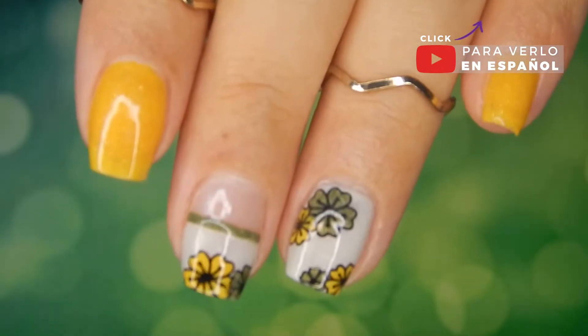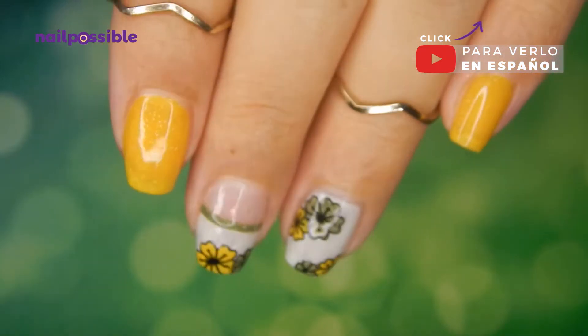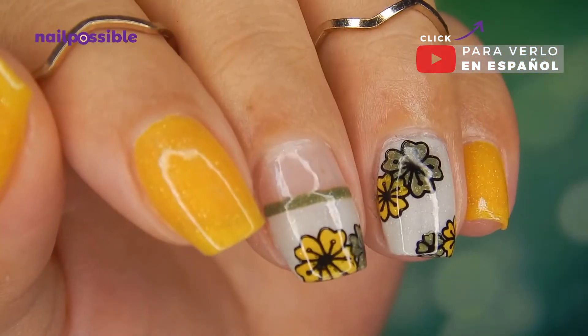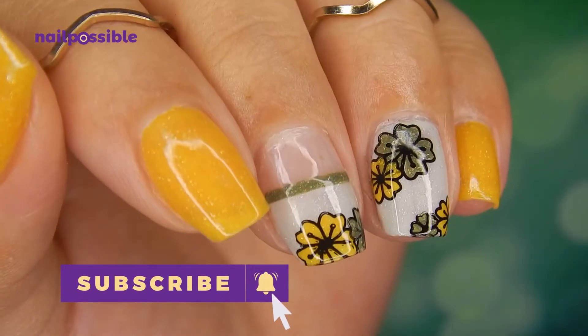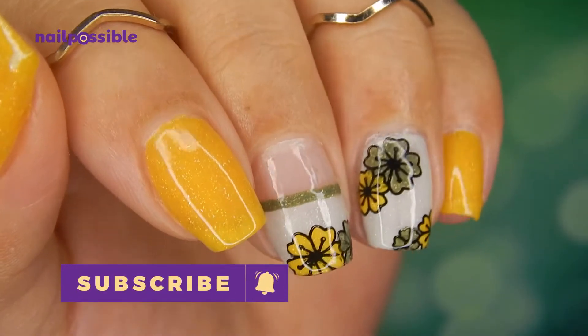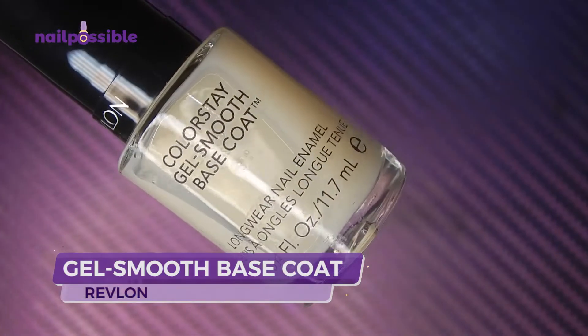Hey guys, welcome to a new video on Nail Possible. In this tutorial we're going to make this flowery design using reverse nail stamping. We start with our base coat as always.